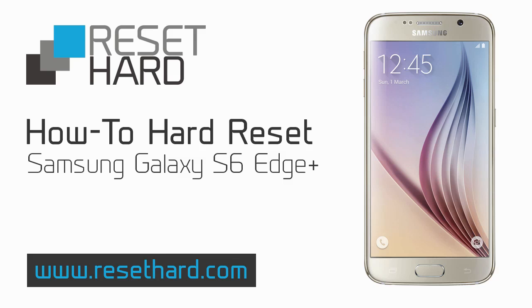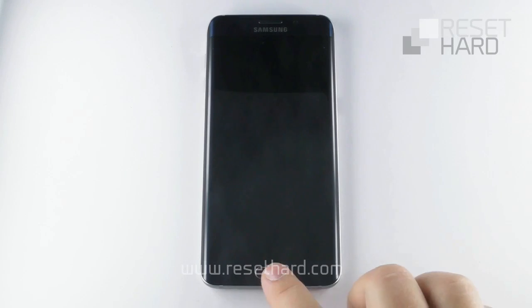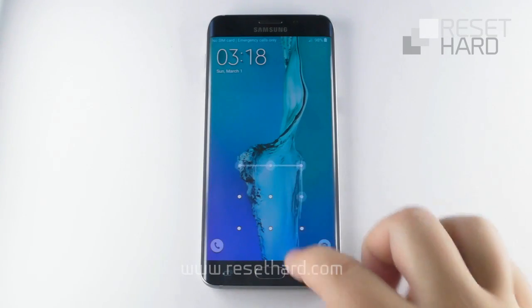Hi, I will show you how to hard reset Samsung Galaxy. It can help to fix various issues including a slow phone or forgotten pattern lock.